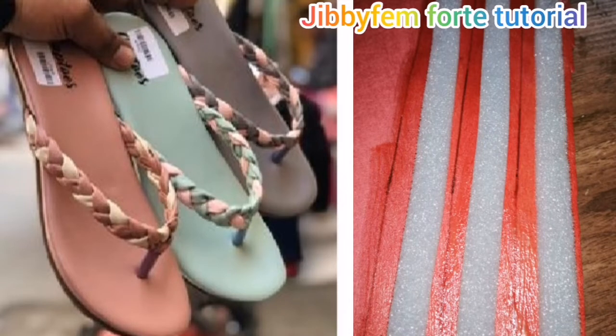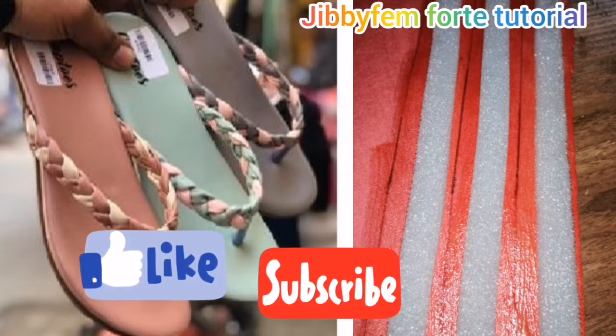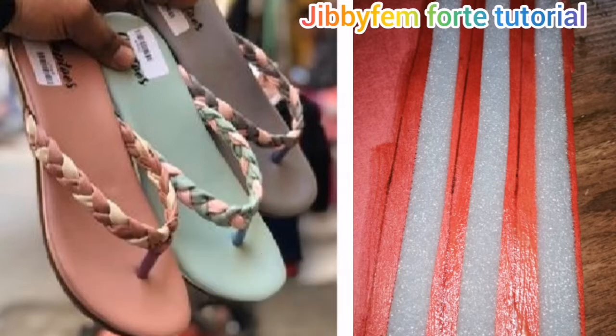Hello everyone, welcome to today's tutorial. I am Udurule Mojibola, your most wealthy shoemaking made easy tutorial host. If you're joining this channel for the first time, know that all we do is make shoemaking easy and ignite our passion for creativity. Today I'm going to be teaching us how to create a braided flip-flop — you don't need to stitch.